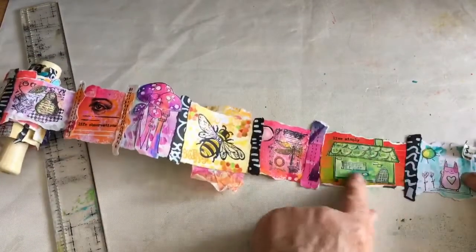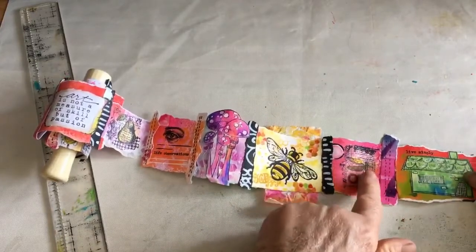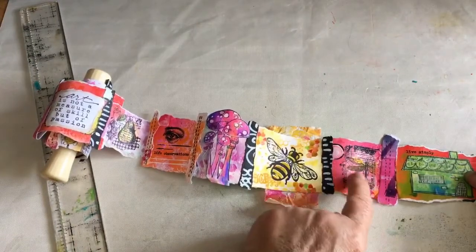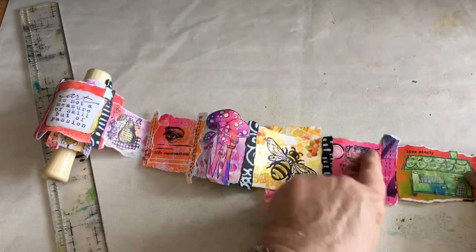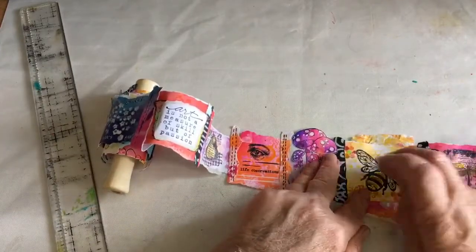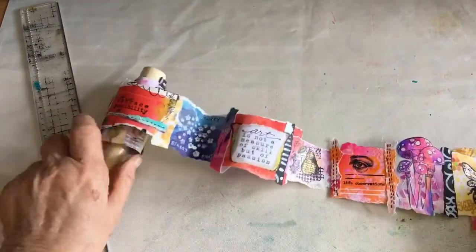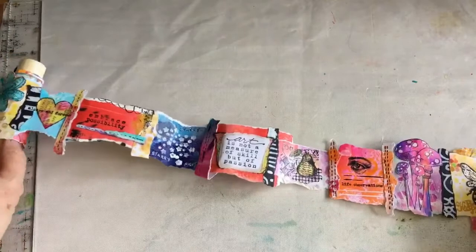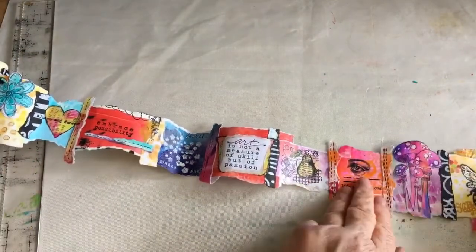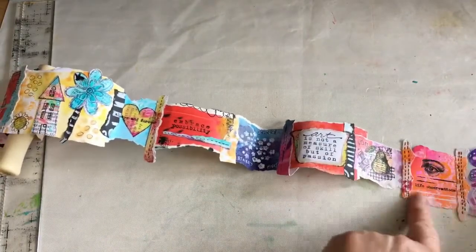This says 'Live Simply.' This is a stamp by Ranger. This is a piece of tissue paper that I stamped myself and colored — I think it looks really lovely. It's got a bee and it's got sparkly wings. I was looking for a little saying that would say 'magic mushrooms' because these little mushrooms really do look like magic mushrooms.